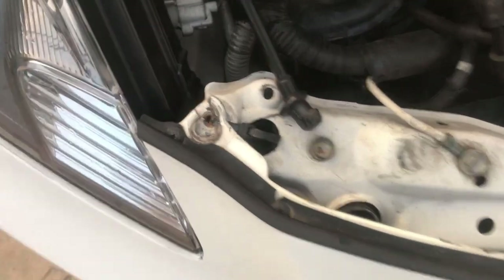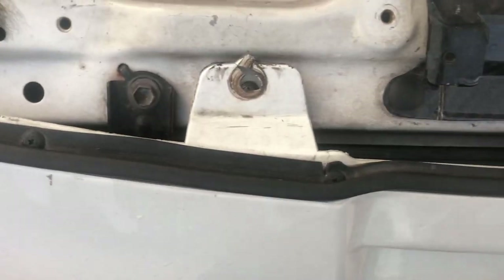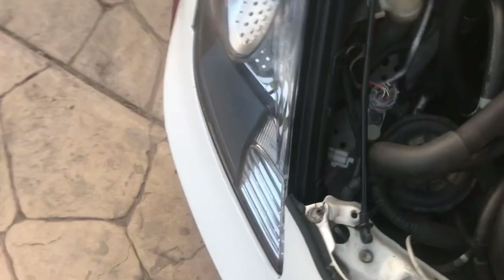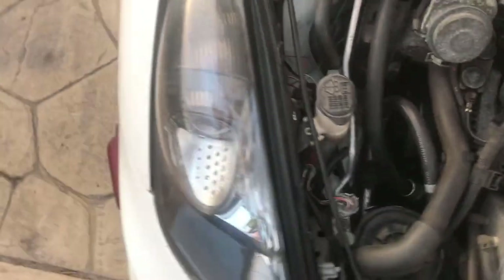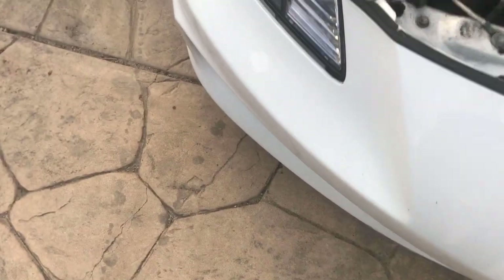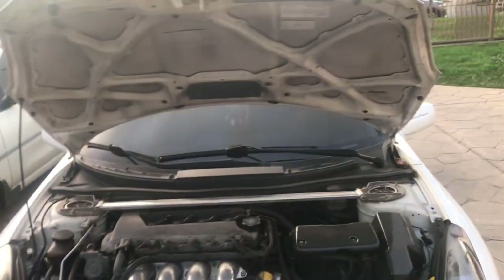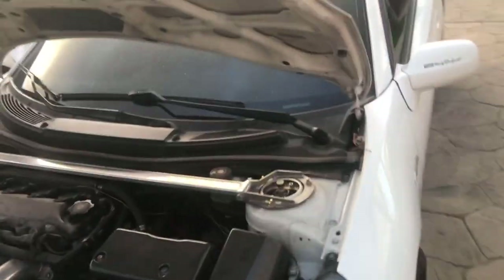You see these tabs? They're all open — every single one of them. So I need to get these tabs fixed. Since this is a rare bumper I don't want to damage it even more, so I'm going with something basic — putting the '03 bumper on it. I'm also swapping out the windshield wipers because rainy season.